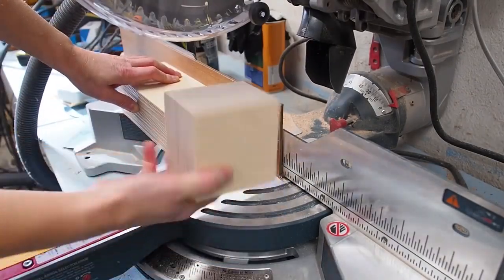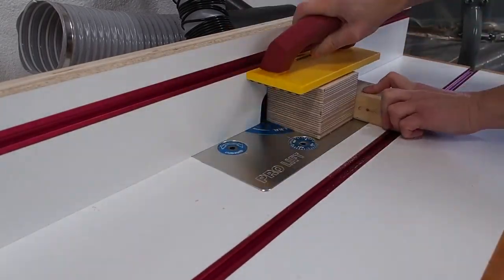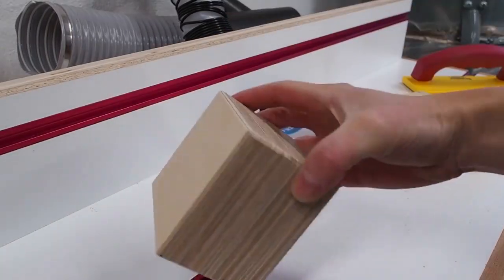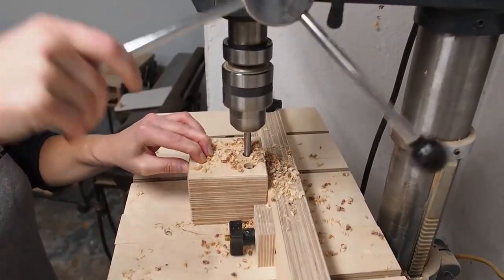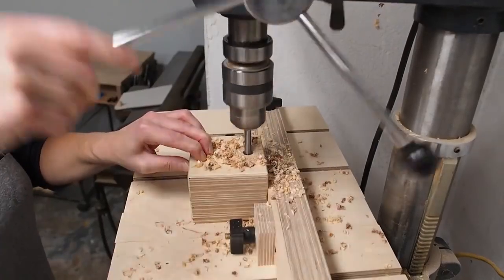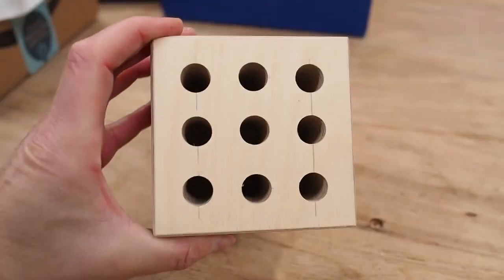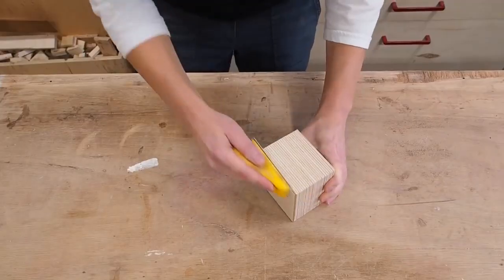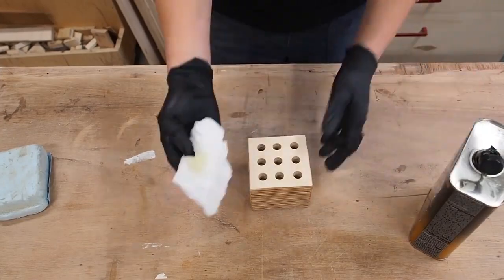You can stop there, but I used my router table to round over all the edges. After laying out the hole spacing I used my drill press with the depth stop set to about 2 inches and made all the holes. All that's left is a little sanding and a few coats of wipe-on poly to finish.